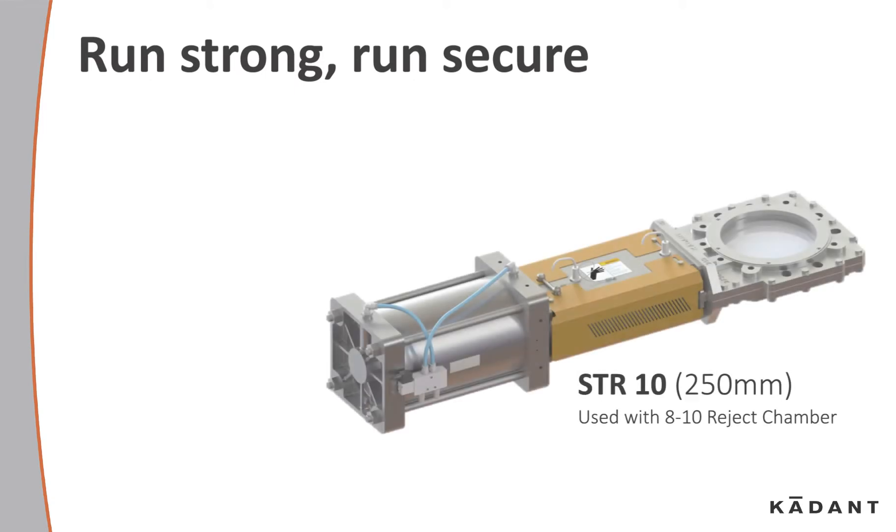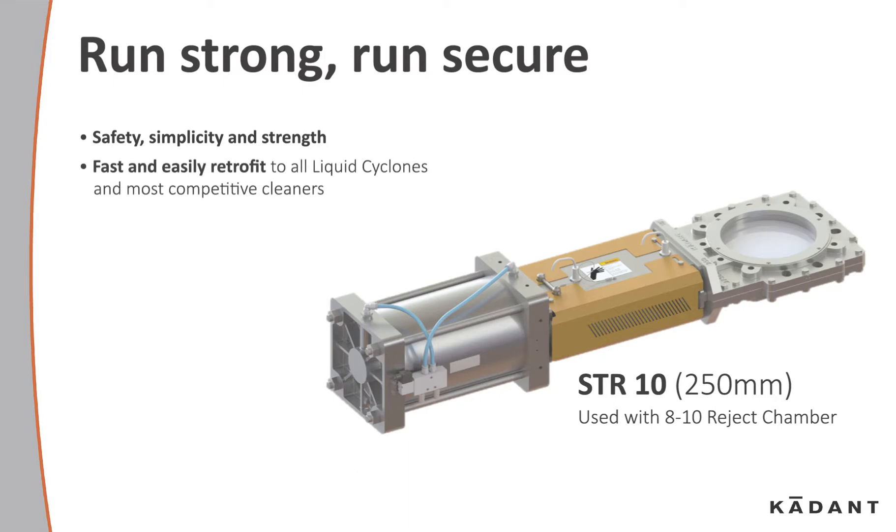Run strong, run secure. Safety, simplicity, and strength are the key words here. Fast and easy to retrofit to all liquid cyclones and most competitive cleaners. Excellent for detrashing units such as the continuous lights detrasher.